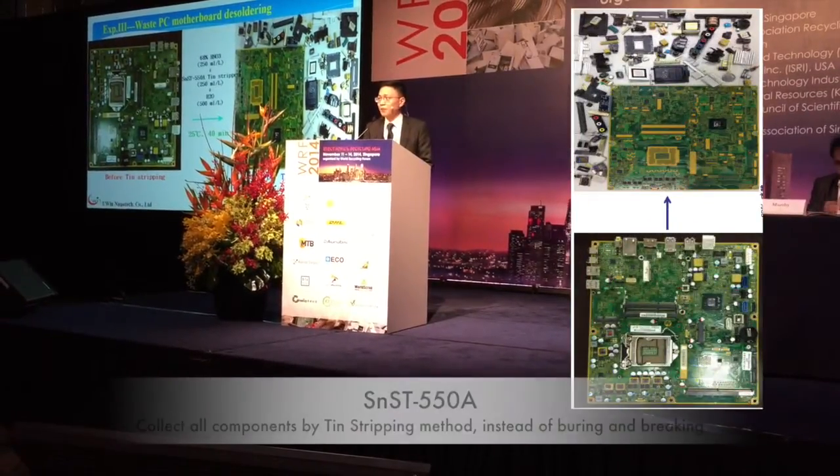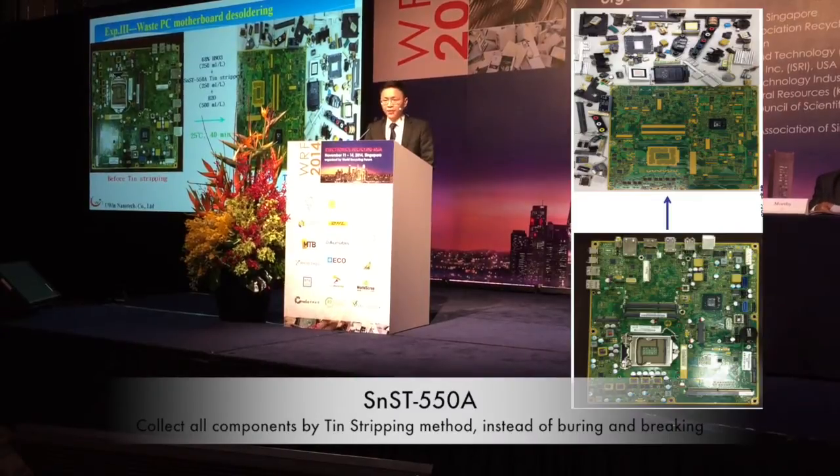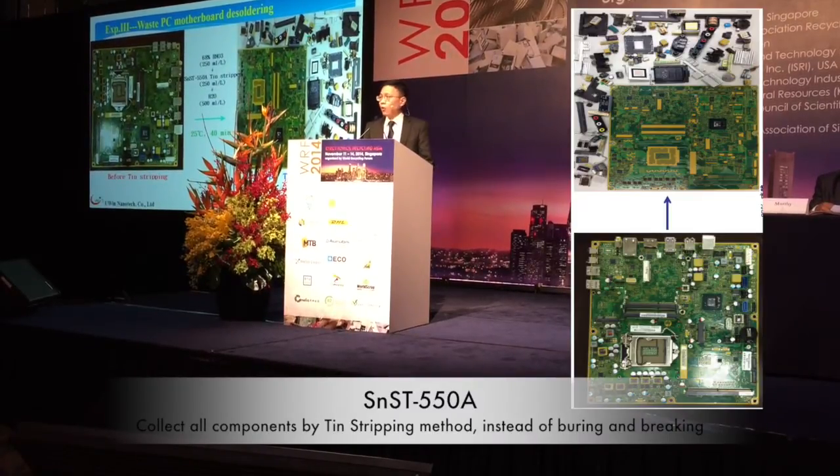This is a computer motherboard. After Team Stripping, all the components are all in good shape.